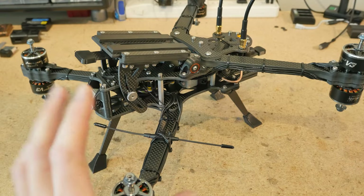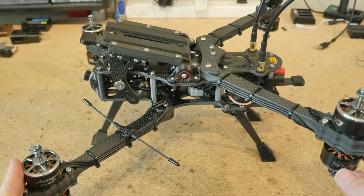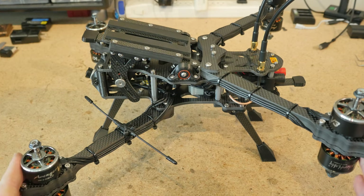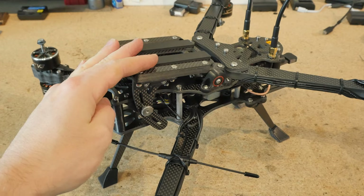The overall goal of this CineLifter frame design was to make something as universal as possible, accommodating a wide variety of cameras without compromising the overall flight characteristics and weight. First, let's do a quick rundown over all the features.